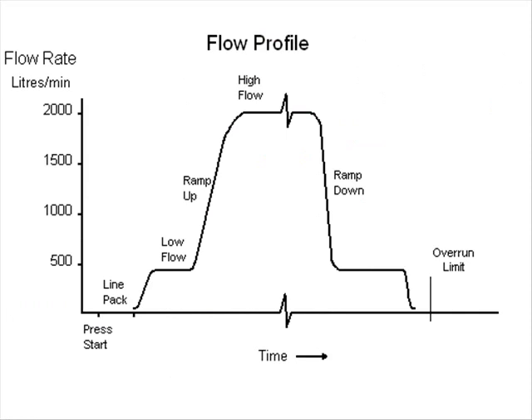This diagram shows a typical flow profile. At the beginning there is a period where the pump is running but the valve has not opened. This line packing arrangement is used to ensure that the product pressure has reached a level capable of providing good valve control before the valve opens.